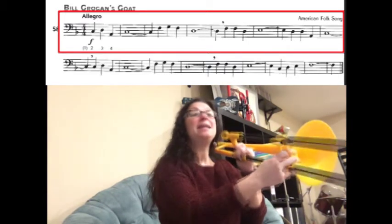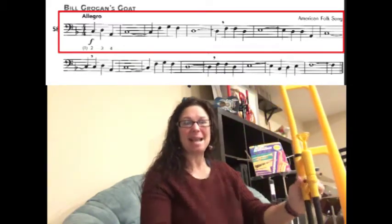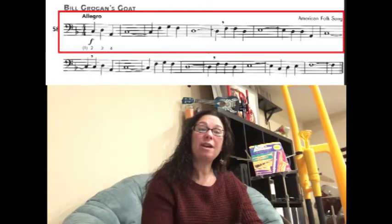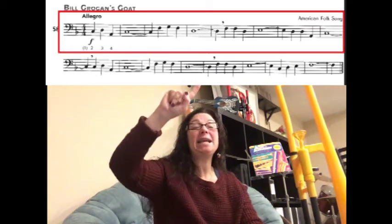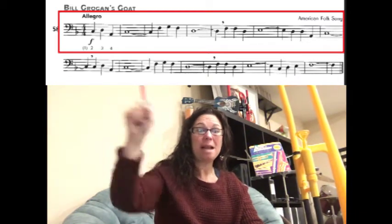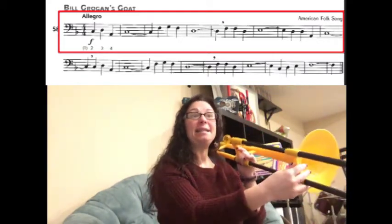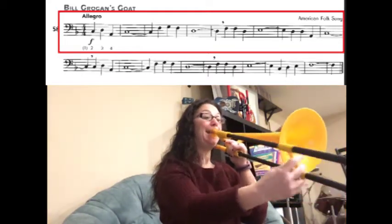Then we have D-D-A-C for five counts. Now, look at that very last note — that C. It looks like it's tied to another note, but there's no note there. What they did was they ran out of room to put another measure there. So if you look at the very next line, the first note is also tied, but you don't see the other note — they carried the tie from the first line over to the second line. So it's still four counts on the first line plus one count on the second line, making it a five-count C as well. So that last part is D-D-A-C for five counts. Let's try that. Ready? And cry.